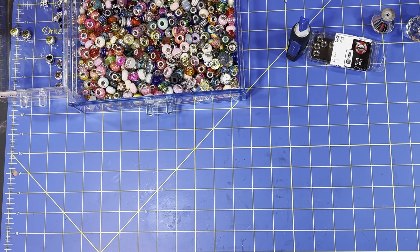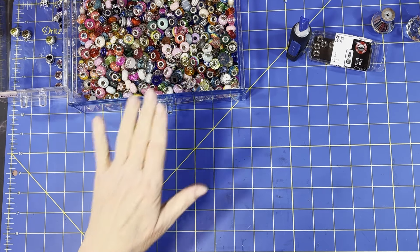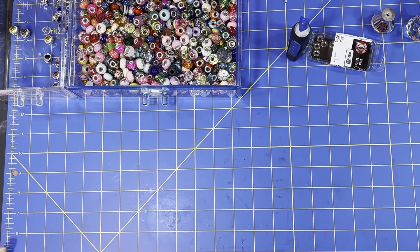Hey everyone, welcome back! My name is Jean and today we have a little summer project. We're going to make what some people call fairy sticks and some people call garden stakes. I'll show you what we need - I went two different ways. I bought a kit, but I also have quite a bit of my own stuff.